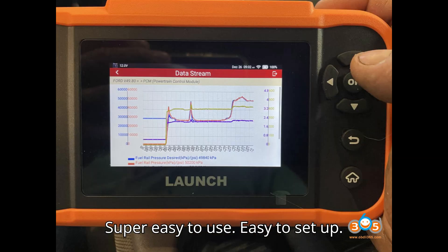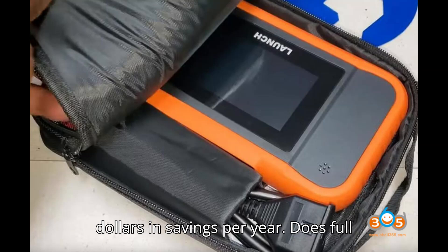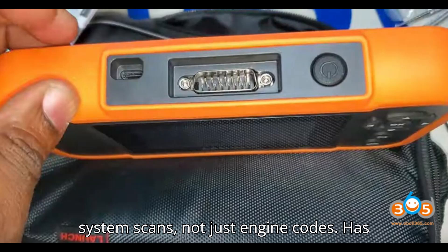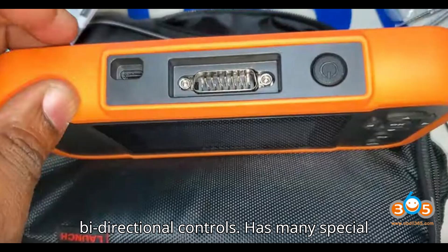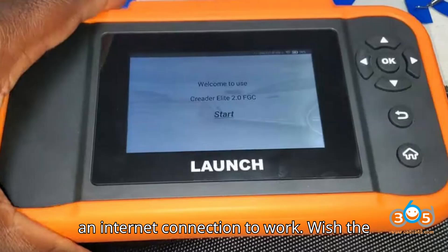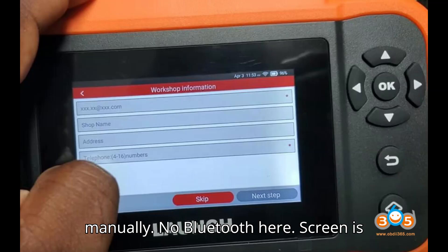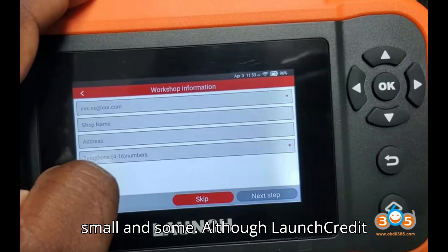Pros: Cheap. Super easy to use. Easy to set up. Lifetime free updates — that is hundreds of dollars in savings per year. Does full system scans, not just engine codes. Has bidirectional controls. Has many special functions. Cons: Requires an internet connection to work. Wish the tool would auto-connect to known networks instead of needing to select them manually. No Bluetooth. Screen is small.